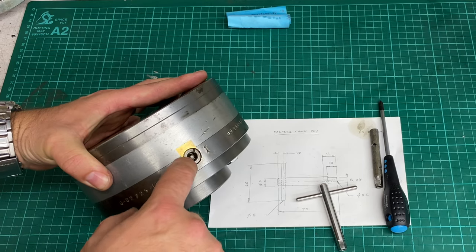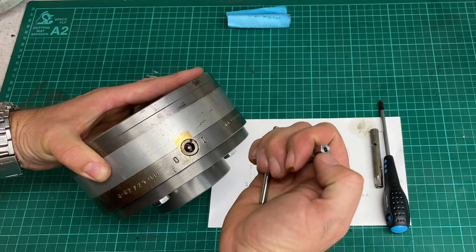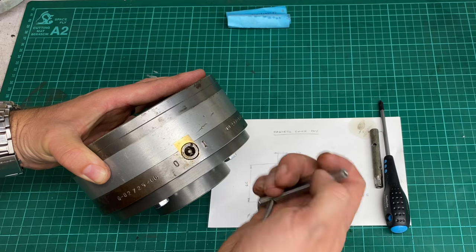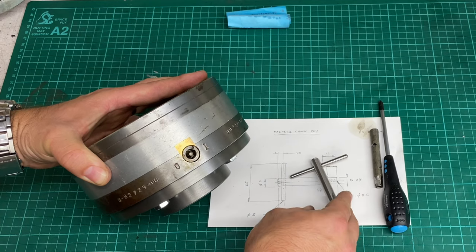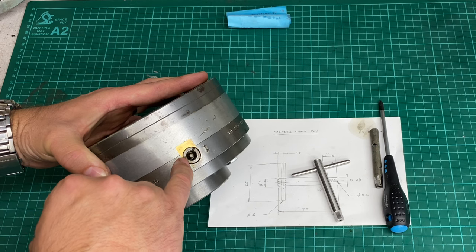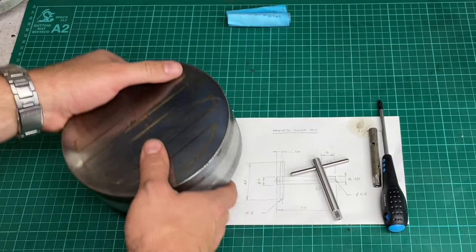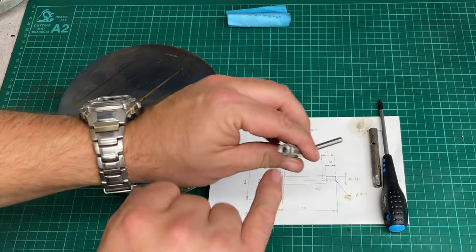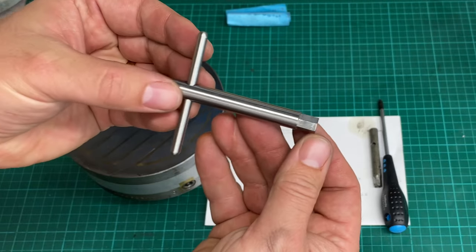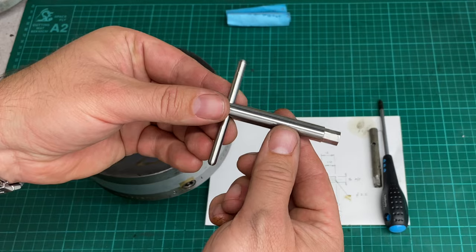It has a central pin which that hole is there to clear — that's a 3mm diameter pin. So I've drilled it to 3.5mm so there's plenty of clearance around it. And it's got a hexagonal socket in there which is 8mm across flats. I've machined that to an 8mm hexagon with about 0.1mm of clearance.